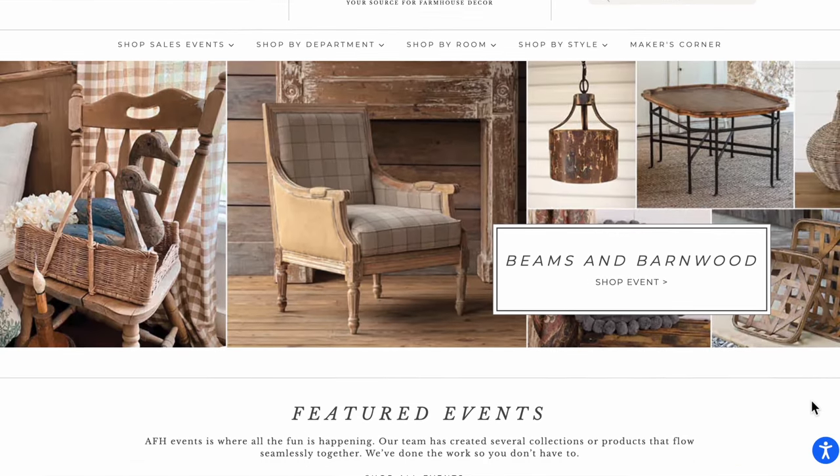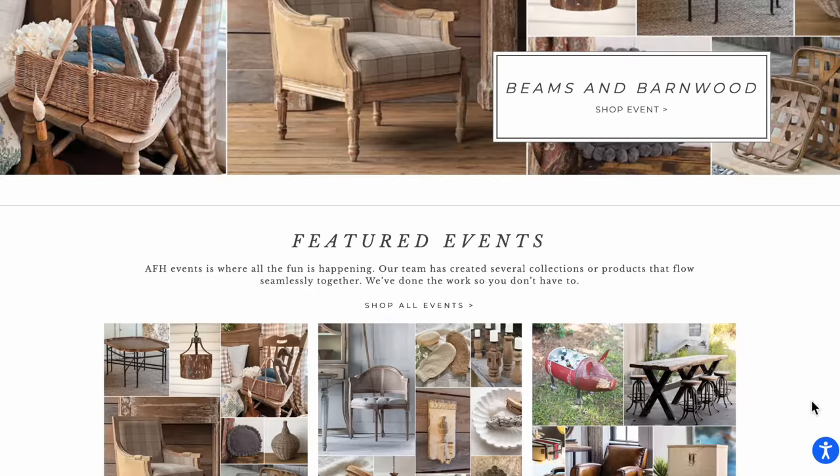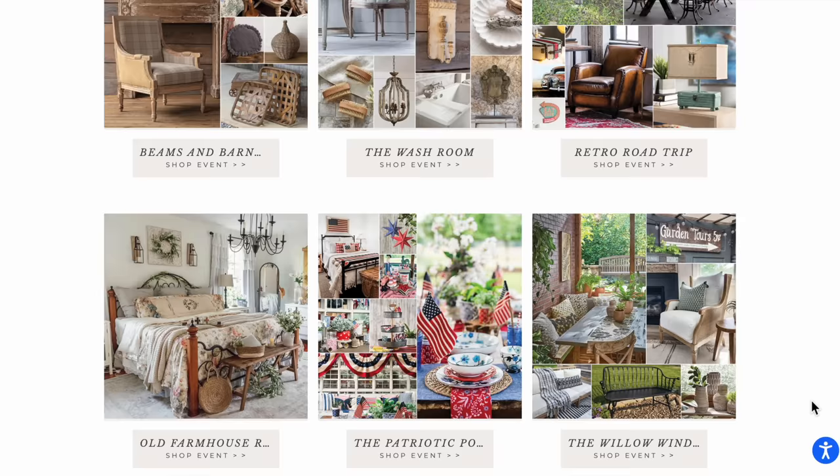Hello my friends, welcome back to another dupe versus thrift video. Today we are focusing on antique farmhouse. I already know that a lot of you are looking at this and you're drooling. This home decor is so beautiful.